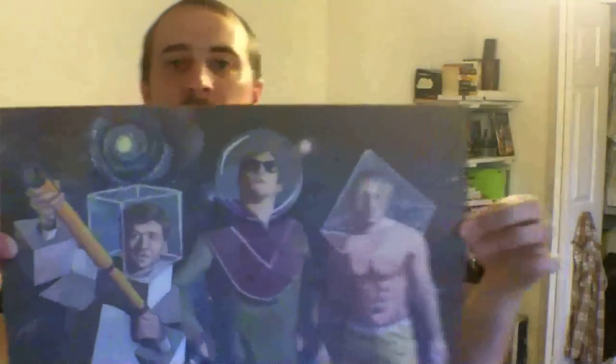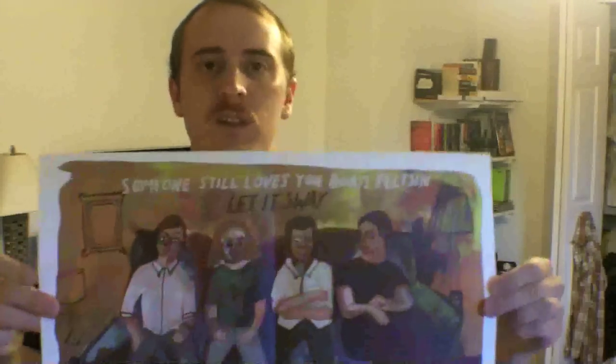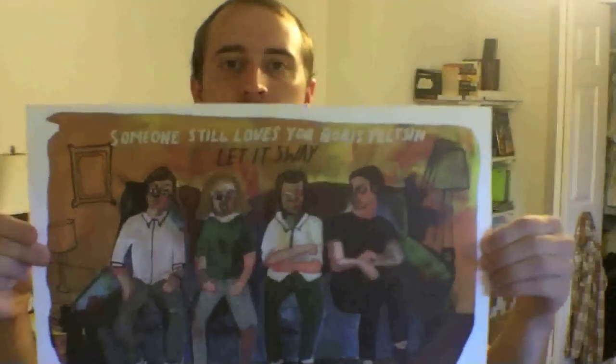Got some exciting news — check it. Got my Someone Still Loves You Boris Yeltsin vinyl in, and it's pretty sweet. I almost don't want to open it, but I am going to right here on camera, because it's the peach vinyl. I still want to see that peach vinyl. Even though I don't even have a record player, I got the digital download, so that's all I really need. But it came with these sweet posters — I always loved this painting. And also this poster, which is the new one for this album, Let It Sway. And it came with Airheads — that's cool. And a sweet Boris Yeltsin sticker. It also came with a button, but I already put it in my car.